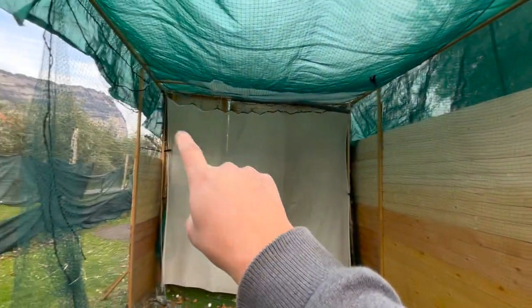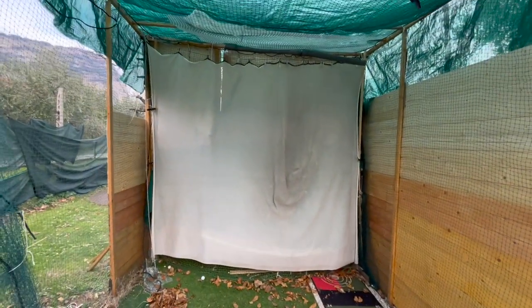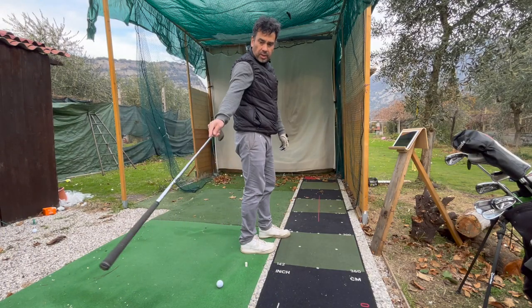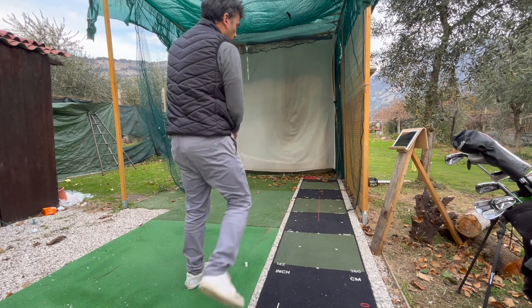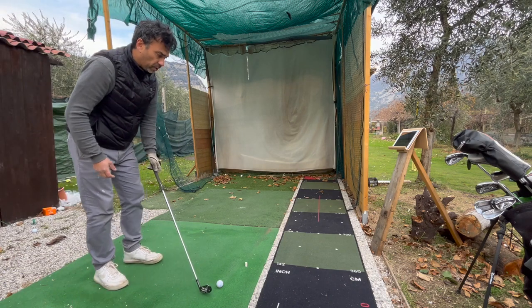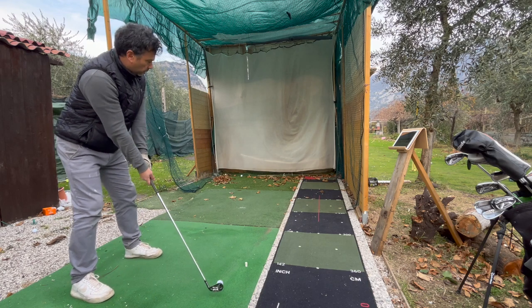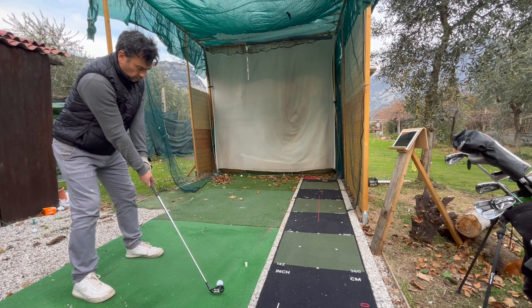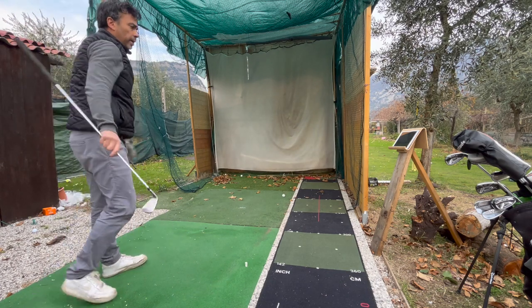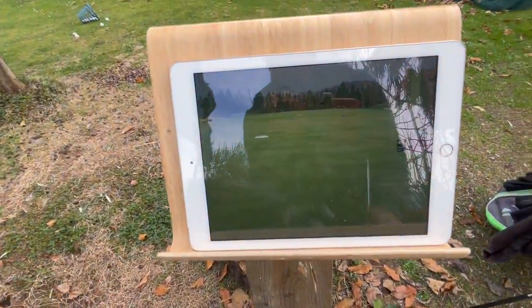It can be very bright at times because I'm still closing things in. I need to put a black curtain here and it will project better, and obviously I need to finish the roof. Anyway, I'm at the driving range right now — six iron. I'll take a quick shot and show you where it reads — you can see the ball flight right there.